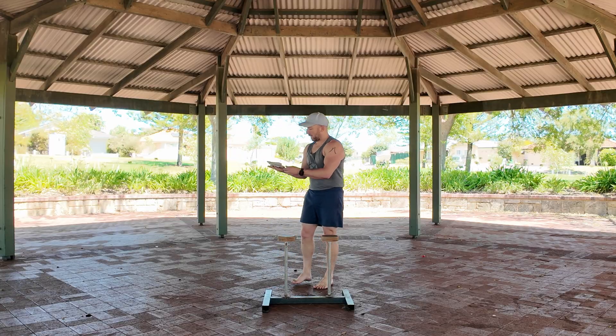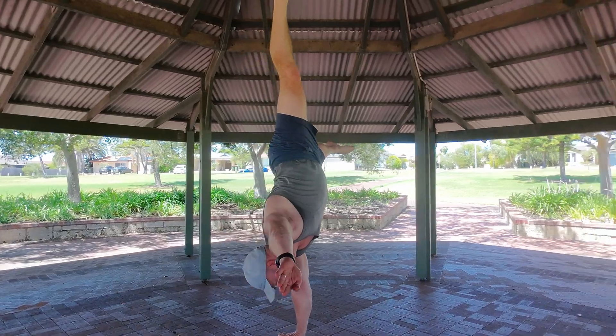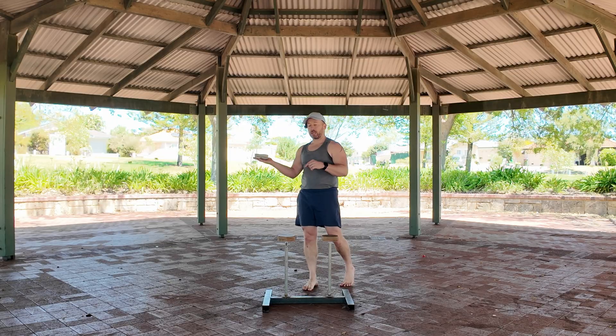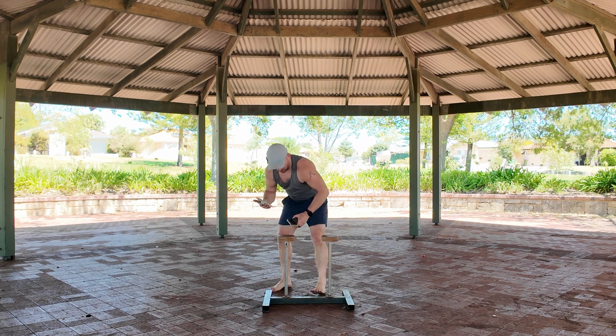Okay, that worked! Wasn't the best handstand — not sure what the angle will be like on the camera, whether it'll be wide enough at that distance. I might need to do it at four meters but with a bigger clearance. I can actually watch it back — let's have a look.